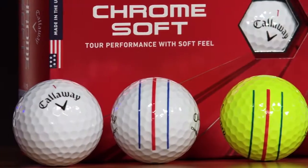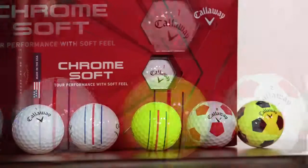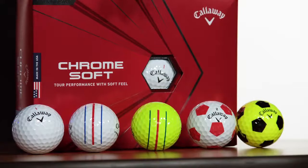The Chrome Soft for 2020 is available in five different versions: White, Triple Track, Triple Track Yellow, TruViz White and Red, and TruViz Yellow and Black.